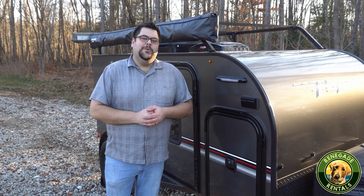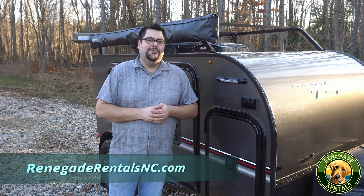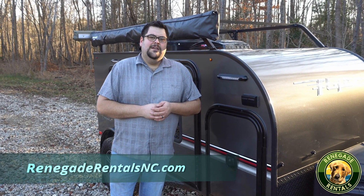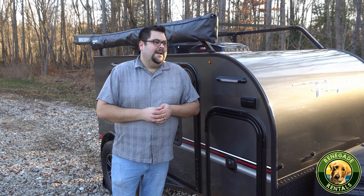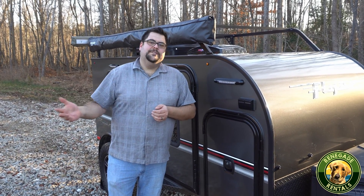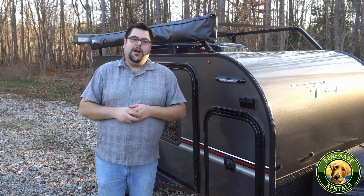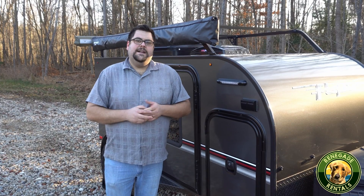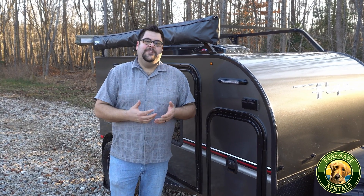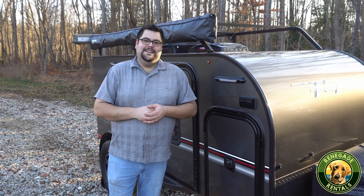Thanks for watching. Again, I'm Mark with Renegade Rentals. If you'd like to rent our unit, you can go to RenegadeRentalsNC.com and look for availability in rentals. We do rent by the night with a two-night minimum, and you can rent for as long as you want after that. We also have a second unit, which is much bigger — it's a Forest River R-Pod 193, which is a bunkhouse. So if you're looking for something to take with your family, please check us out at RenegadeRentalsNC.com.